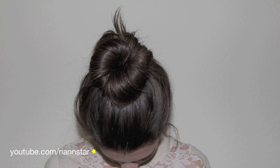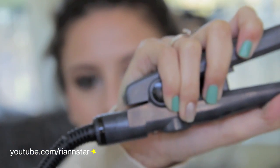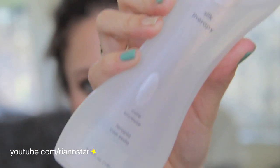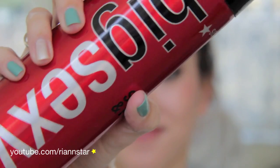Hey guys, it's Rhian, and today I'm going to be showing you how I do my messy bun. The first thing that you'll need is a straightener, a brush, BioSilk serum for your hair, some dry shampoo, and some hairspray.